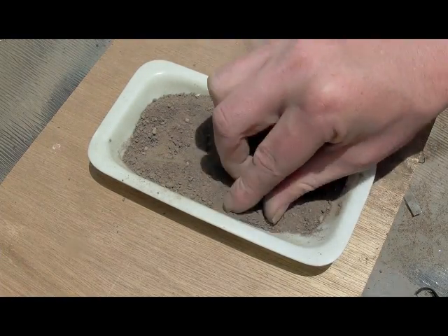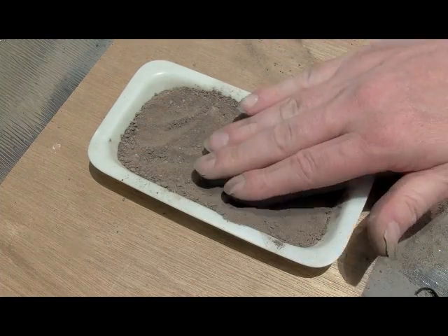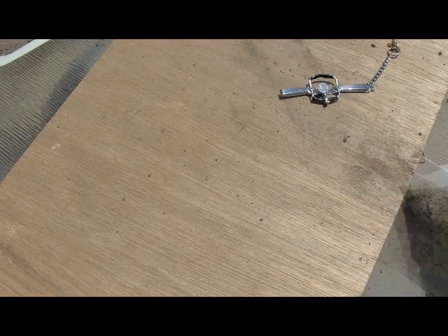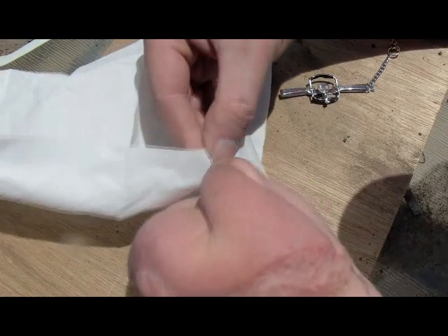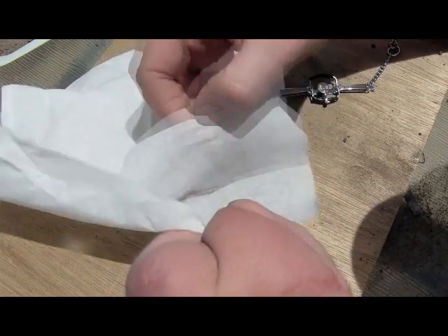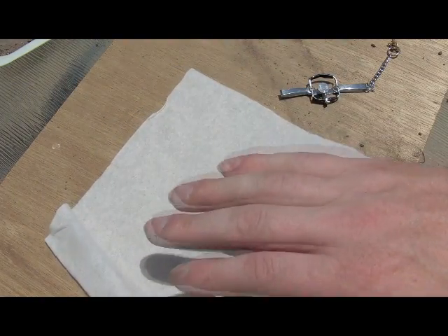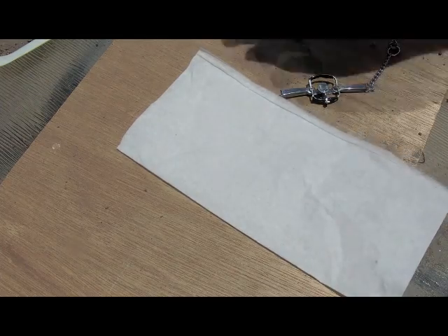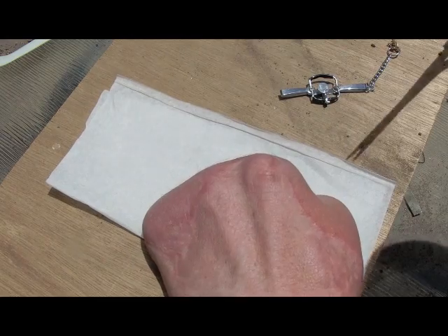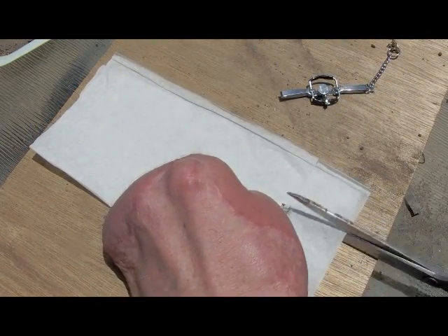Wearing gloves isn't too important with mice — they're well used to human scent. Pat it down level. With these tiny traps I do prefer to use paper over the jaw, just to prevent rocks and things getting underneath and preventing it from triggering. For this I'll use a single ply of tissue paper. Cut it so it will go under one jaw but over the other.